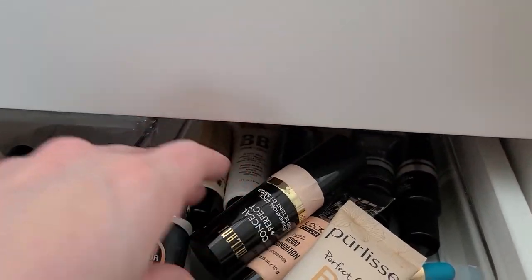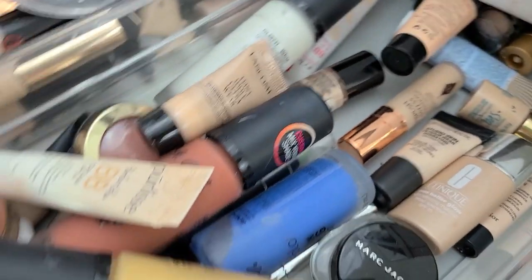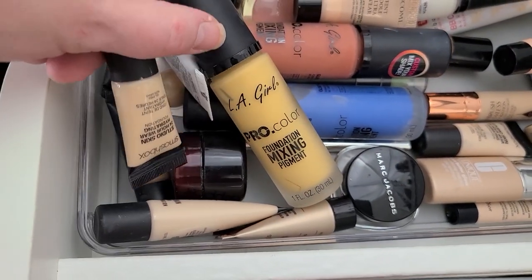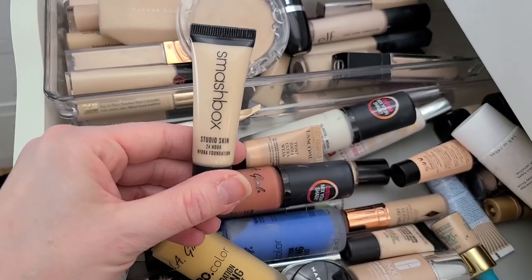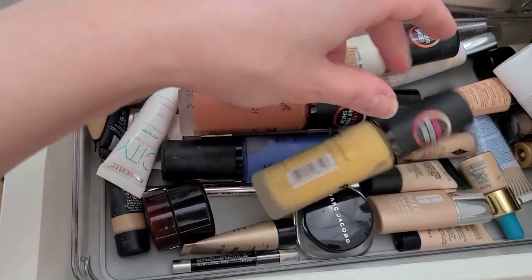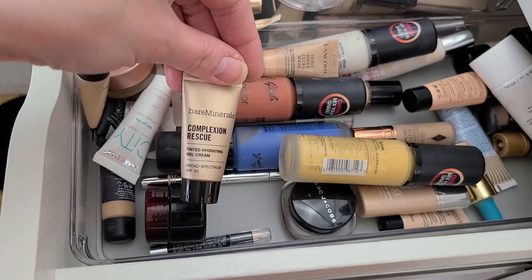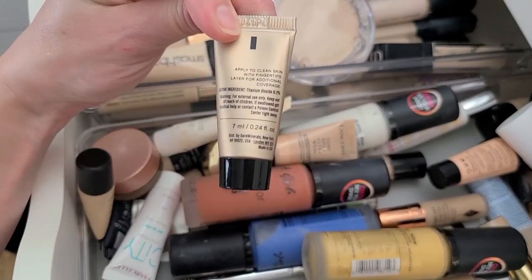Oh my god, how far back does this drawer go? Holy cow. Smashbox — actually I'm going to keep that one, I just bought it. Complexion Rescue, Tinted Hydrating Gel Cream — this one's okay, I have the full size. Is this one even open? It's not even open.